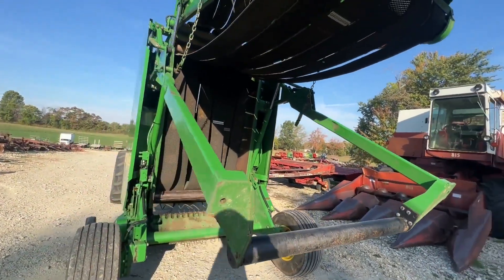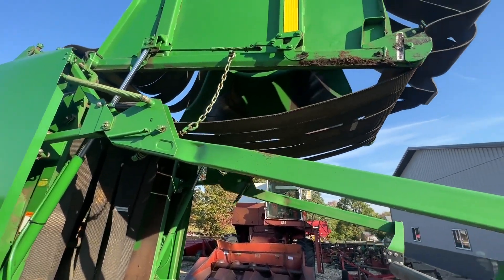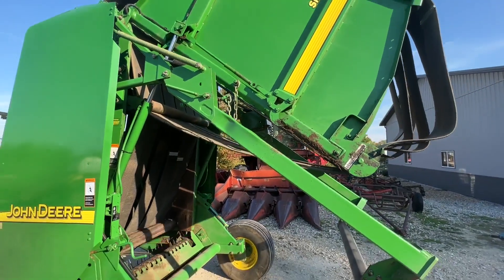We're going to have this for sale right here. If you guys have any questions, just give one of us a call. It's a 540 machine and it does make a four foot wide by up to six foot tall bales. You can make them four by fours or four by fives, anything you want in between.